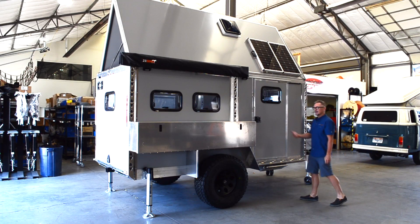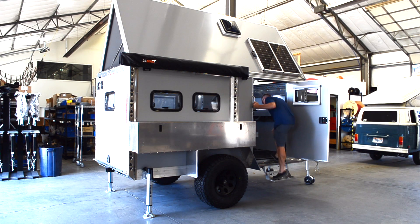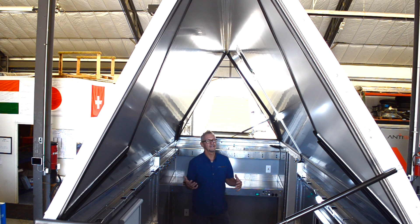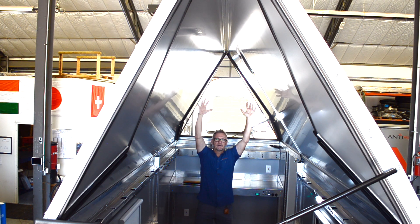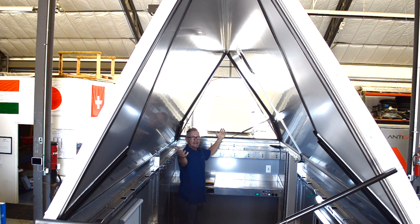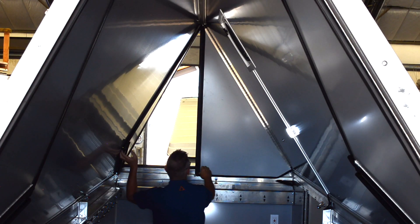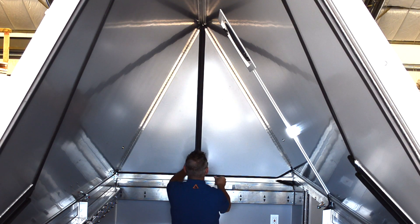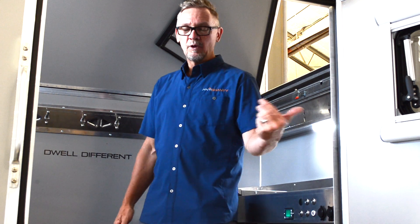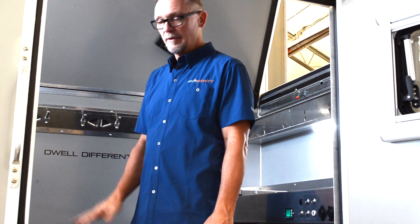Moving inside the Anti-Shanty, once you're in, you've got plenty of clearance to stand up, stretch, and move around. You have great views out both front and back, and a countertop to prepare meals. When you arrive after a long road trip, you don't have to raise the top — just come in and lay down on the queen-size bed that's already made up on the main level.